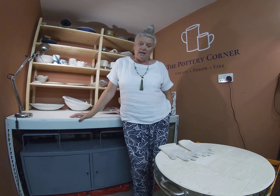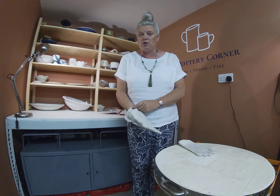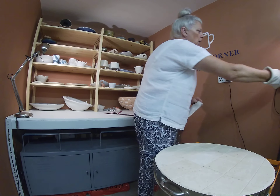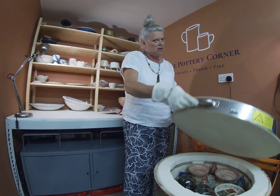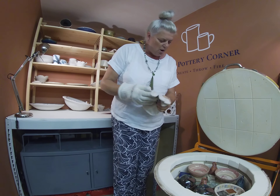We're doing another glazed kiln opening. The kiln is down to 32 degrees Fahrenheit, so it's almost cold. I'm just putting my gloves on, going to turn off the kiln supply, and I have had a sneaky peek into the top layer of the kiln.